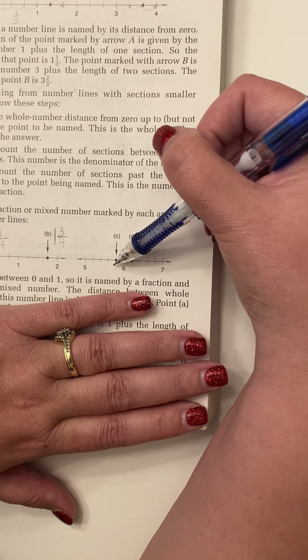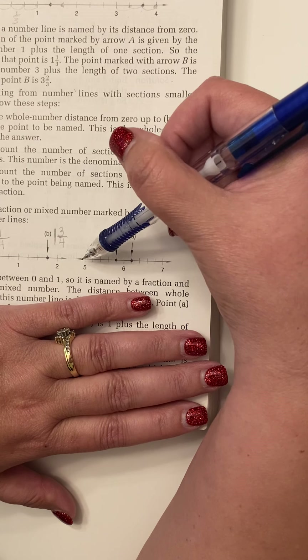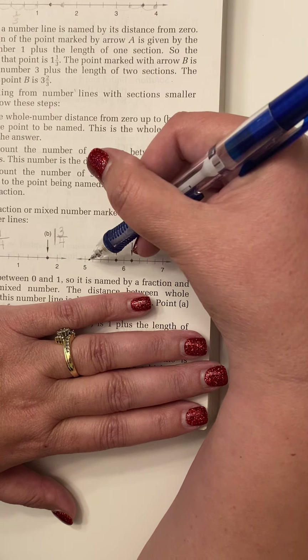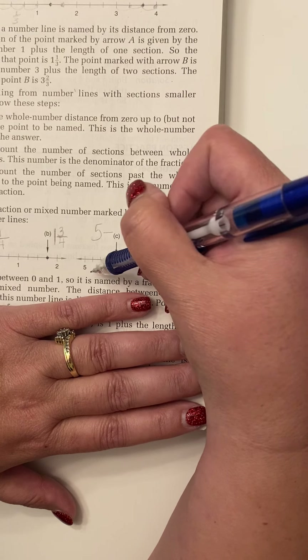Hi, Math 65. This is the video for Lesson 38, which is located on page 184 of your textbook. You're going to want to turn to that page right now, so pause the video if you need to.